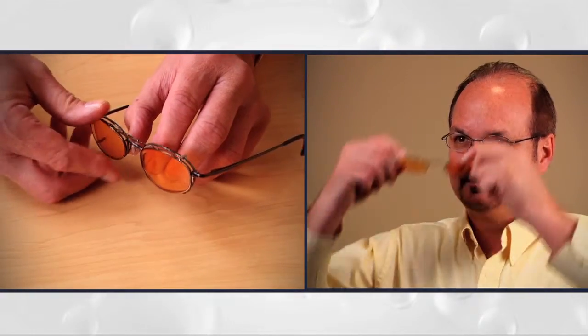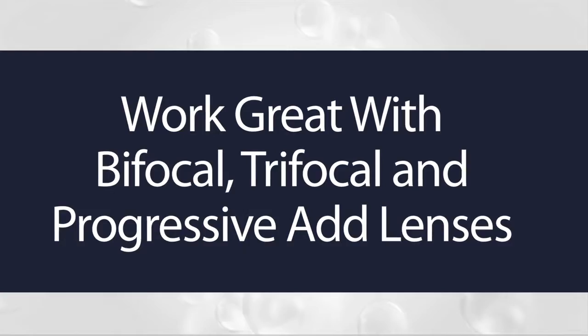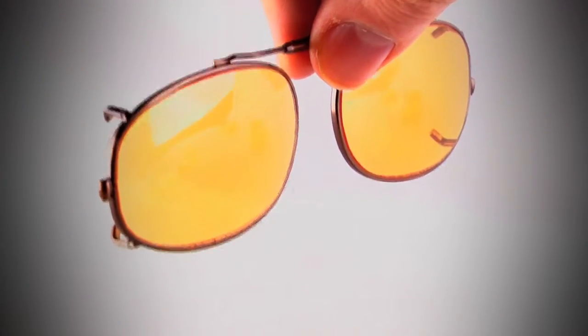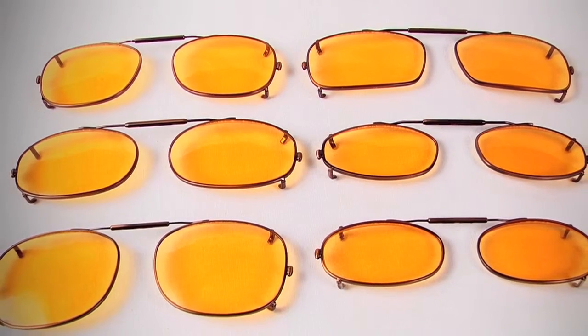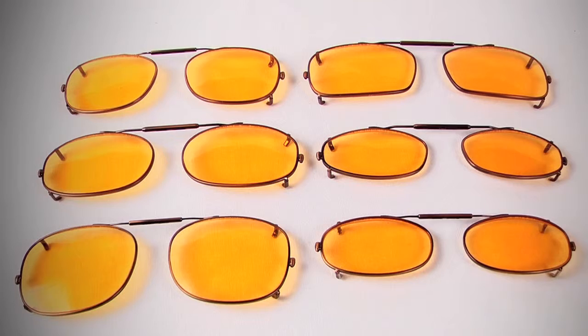Cyber Clip-ons are the first clip-on product designed to turn any pair of prescription lenses into custom computer glasses. They even work with bifocal, trifocal, or progressive add lenses. The clip-on frame is made of durable stainless steel with plastic coated clips to keep your lenses scratch free. The patented spring-loaded bridge makes attaching your clip-on simple. With a variety of shapes and sizes, Cyber Clip-ons will fit virtually every frame on the market, including rimless.